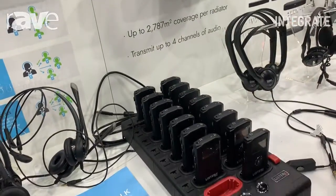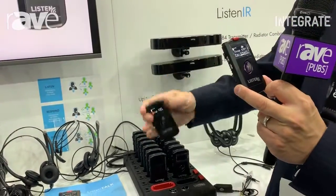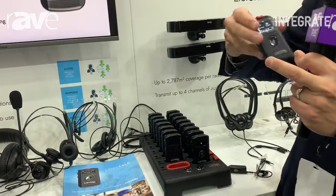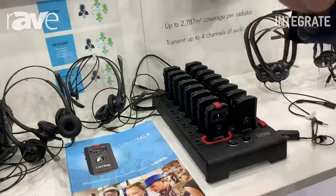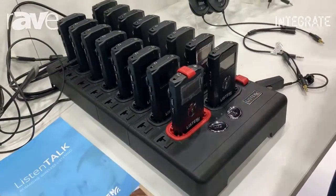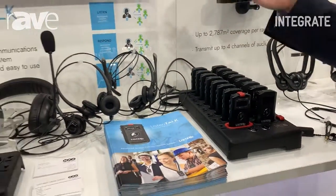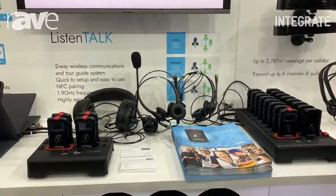We can pair devices together simply using near-field communication, just like that, or we can pair our units right in the tray. Extremely easy to use — no training required. It's not something where you have to go through a very complex method or watch a 10-minute YouTube video to figure out how to use.